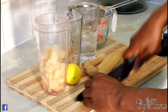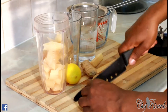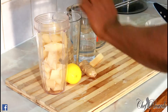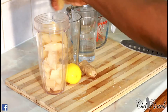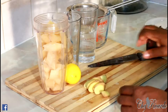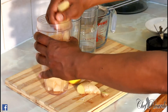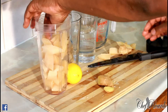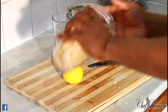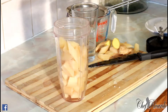Beautiful — and this cane is coming straight from Jamaica, fresh and nice. All I've got to do is cut a little chunk of ginger like this and put it straight inside. But I'll say to you guys, this is a little bit too much cane in it, so what we're going to do is blend some first and then add the rest.